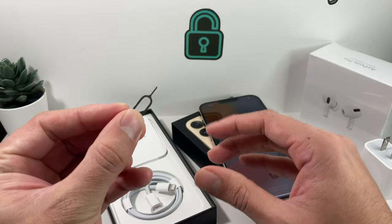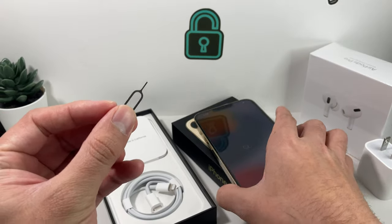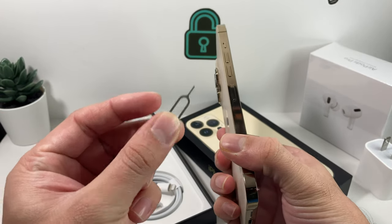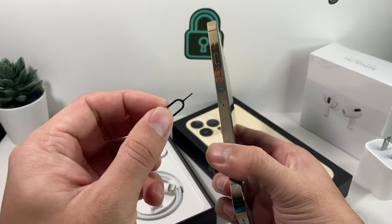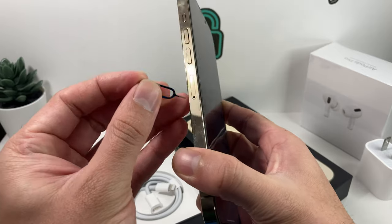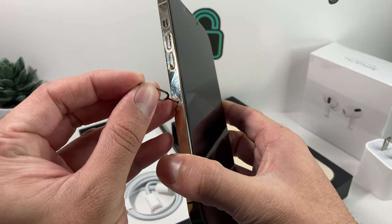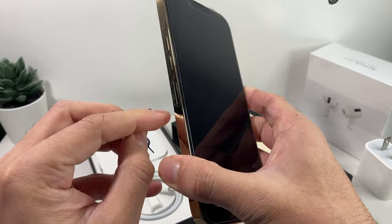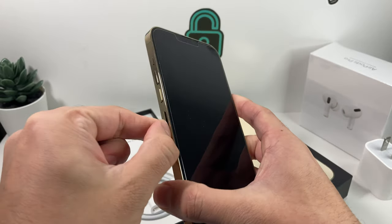If for some reason you didn't get the box or don't have the ejector tool, you can also use an earring or a paper clip, which works equally as well. You just want to bend the paper clip into a U-ish shape so it can fit in this hole. Gently push it in, give it a little push, and you'll hear a snap — then the SIM tray will pop out.